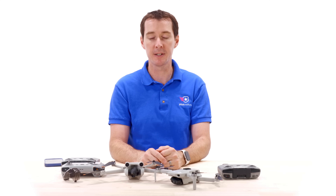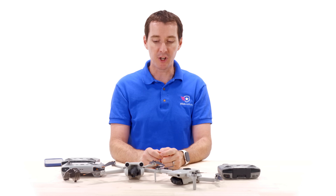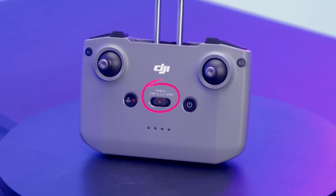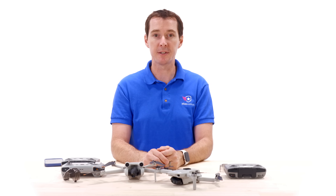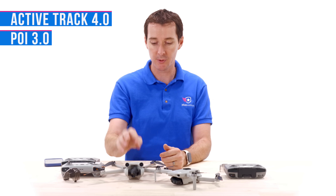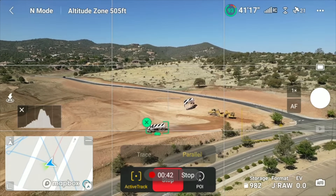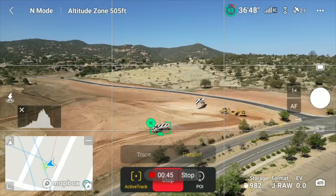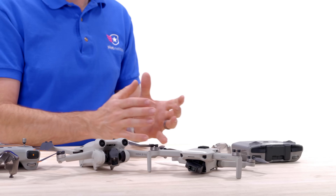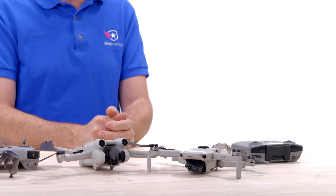For quick shots, the Mini 3 Pro adds the Asteroid shot on top of the five that the Mini 2 already had. Both drones fly in Cine, Normal, and Sports modes. The Mini 3 Pro also introduces intelligent flight modes — Active Track, Point of Interest, and Spotlight — where you can select a subject on screen and have the drone follow them automatically. Hyperlapse is also now available, previously reserved for the larger Air or Pro series drones.